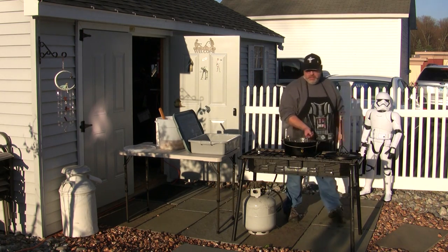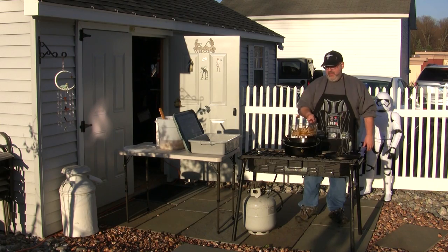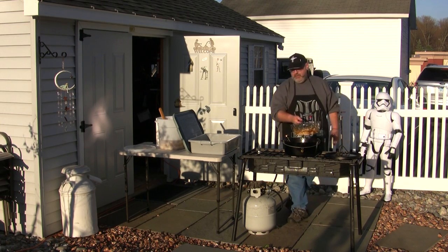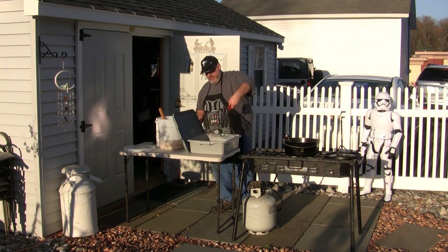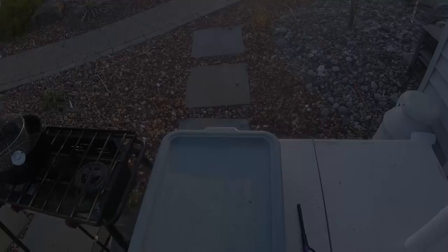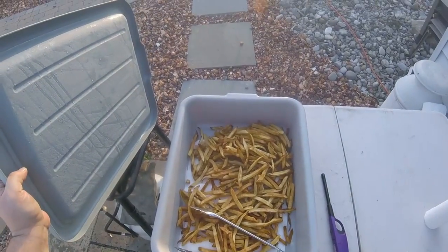Once they're done, we'll move them right over to the bus pan and reload. And that's what five pounds of russet potatoes looks like.